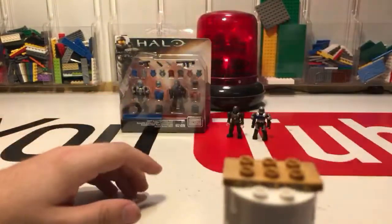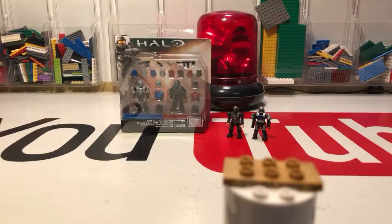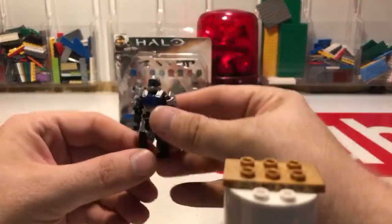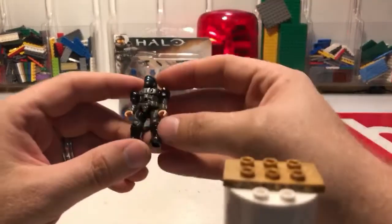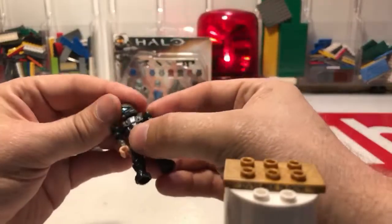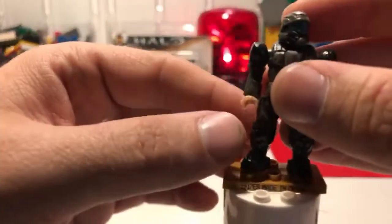It reacts to sounds so you can set this to like a metronome or something and have it go off. For six bucks at Walmart I thought it was fun; I'll find a way to incorporate that into something. Alright, I'm caught up. So this is the one I got from the Stormbound series, and this older one — I'm not sure what set it comes with — I thought would be appropriate since we're going to be opening up the customizer pack today.